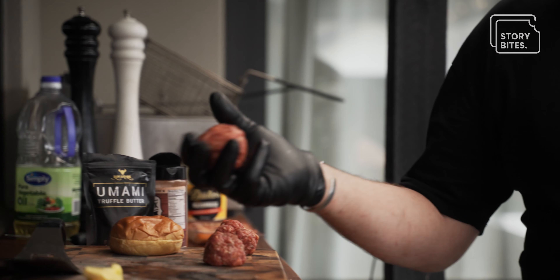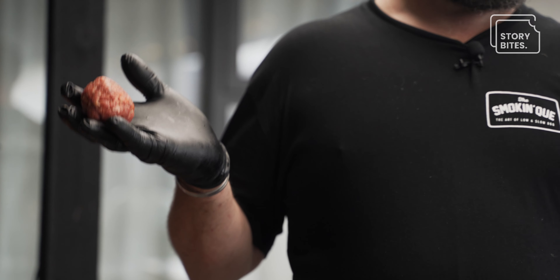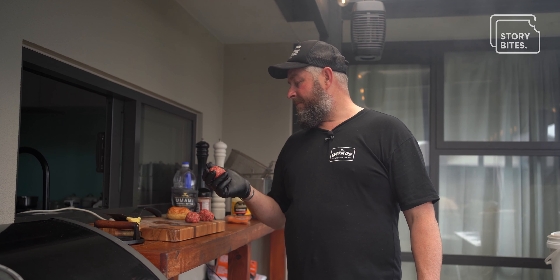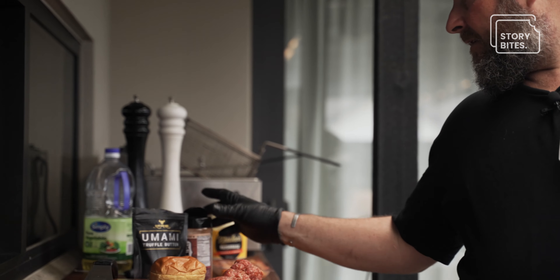So a real simple beef patty. What we do is use our brisket trim — that's a little bit of meat and fat — and we'll add some pork fat to get that fattiness coming through, which is essential for the smashing of the burger. No binders — it's purely rub.